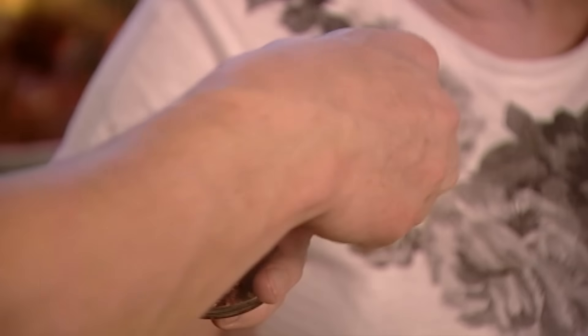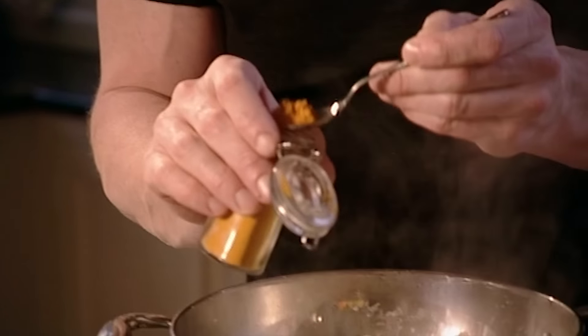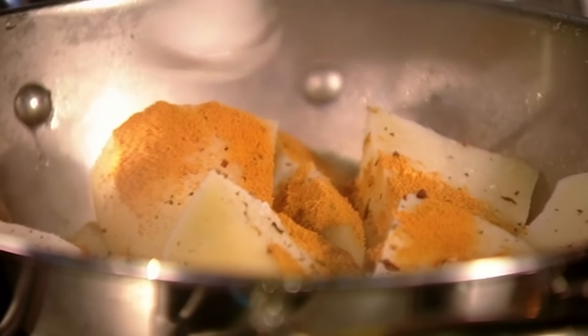Season with salt and pepper, add a teaspoon of chilli flakes and a teaspoon of turmeric. Turmeric is a member of the ginger family — it stains the potatoes a wonderful golden colour and has a lovely earthy taste. Then drizzle in a little olive oil and shake to coat them, just letting them roll around.